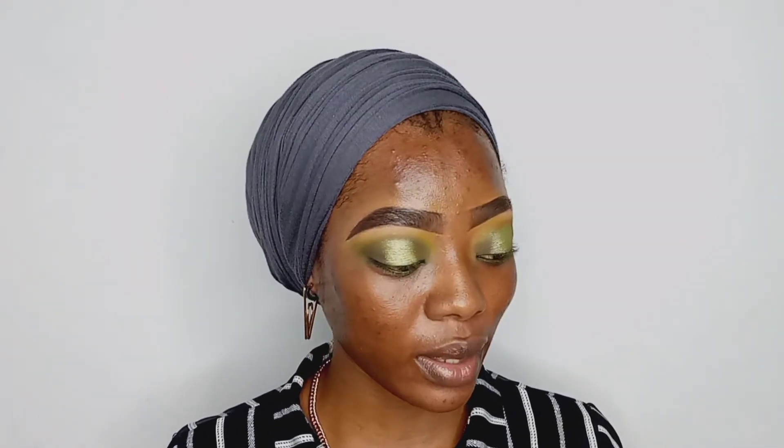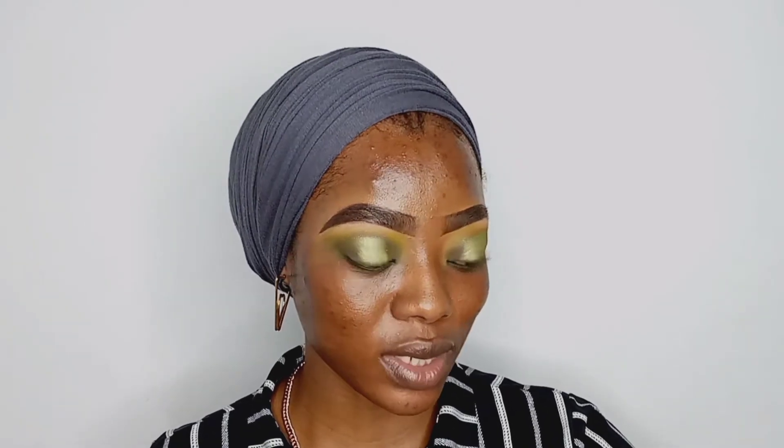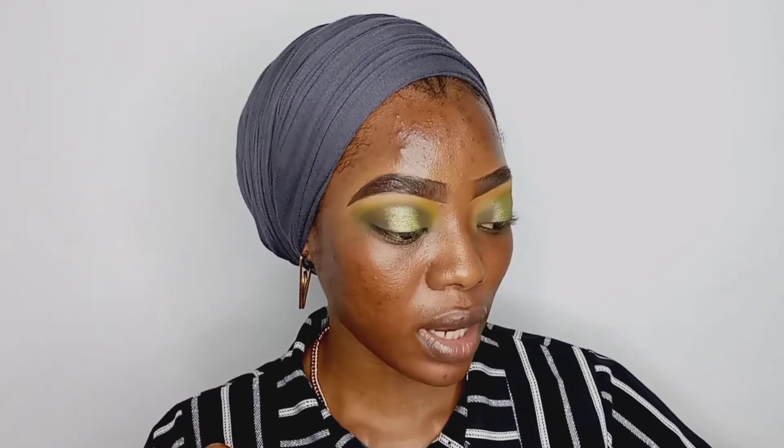Now we're going to the final steps: eyeliner, mascara, and applying our lashes. As you already know, this is a beginner-friendly eyeshadow tutorial, so I'm only doing the eyes with you. For the rest of the face I'm going to do a time lapse, but if you want to know my base routine, let me know and I'll do a tutorial for that. Now I'm going to do my eyeliner and I'll be back.